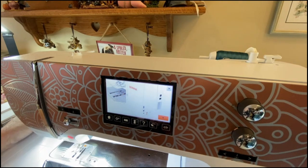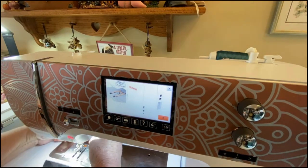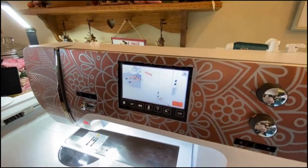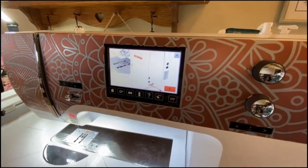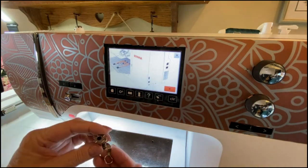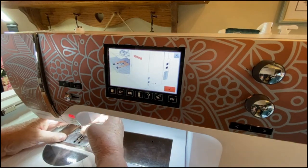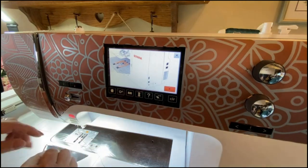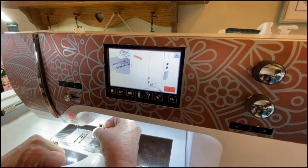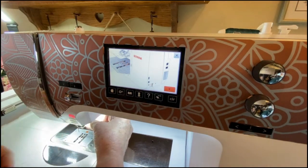I was stitching yesterday so I need to switch my presser foot. I use the number 15 foot — I like it a lot better than the 26 foot, I think I can see better with my old eyes. If you're using a foot that doesn't have a little opening for your thread to go down through, just put it up over the needle a little bit. Thread down on the bottom. This is my first sewing project of the day so it's reminding me to put my feed dogs down.